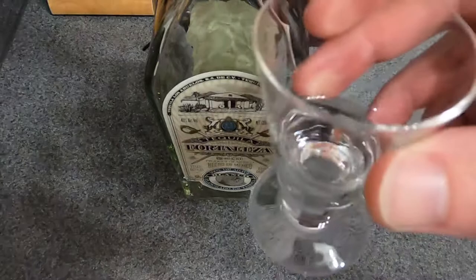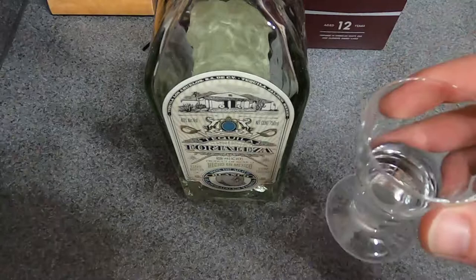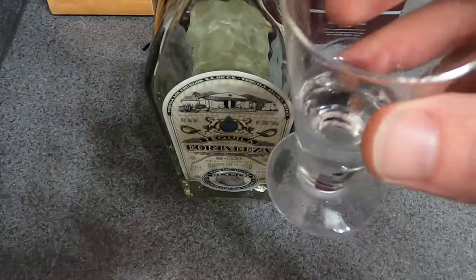I'll give you a nose, we'll get a taste on the palate, cover the finish, and give the overall review — including where I would actually drink this, whether I'd sip on it or put it in a premium margarita or something else. So here we go, cheers!